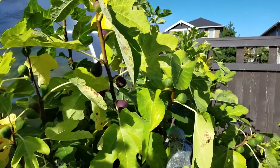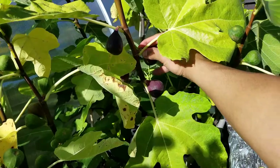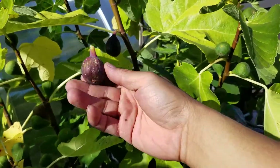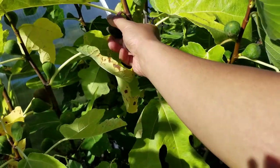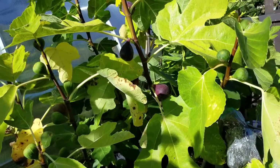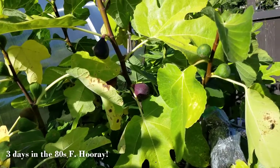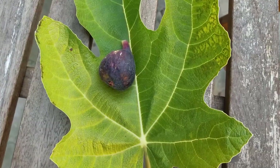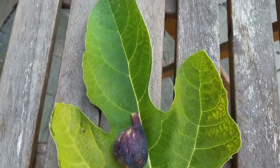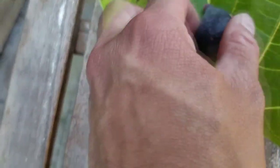This one is the ripest one out of the bunch. I've got a couple more on here but they could use another day. We're actually getting some nice sunny weather this September, which is helping the figs ripen — at least the ones that are almost there. Here's the Marseille Vias Black; I just pulled this off the tree. It's a good-looking black fig, definitely nice and ripe.